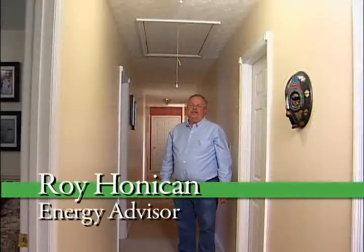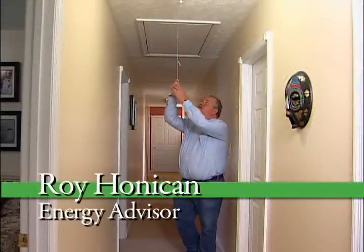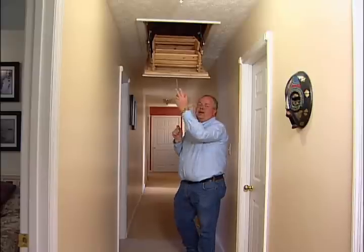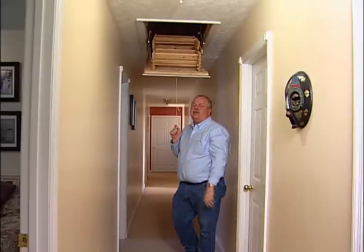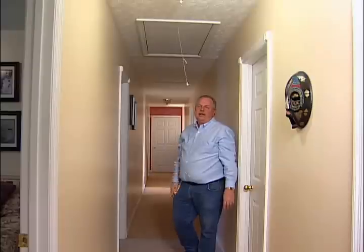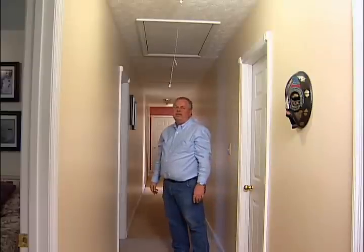Hello, my name is Roy Honekin, Energy Advisor with Simple Savings. Attic pull-down stairs can be a major energy waster in your home by allowing hot and cold air in. It can actually reduce the effectiveness of your insulation by up to 30%. With a little materials, few tools, and a little bit of time, we can fix that.